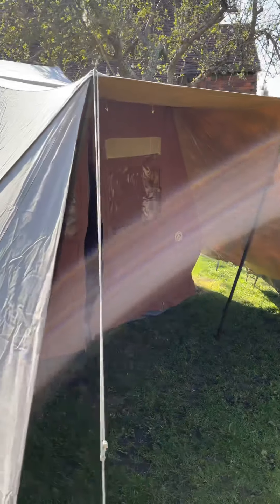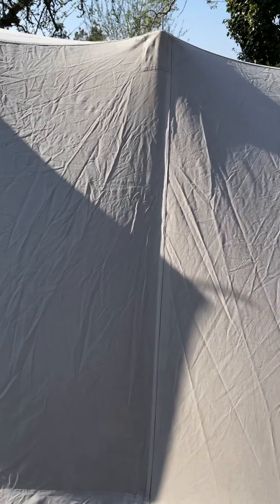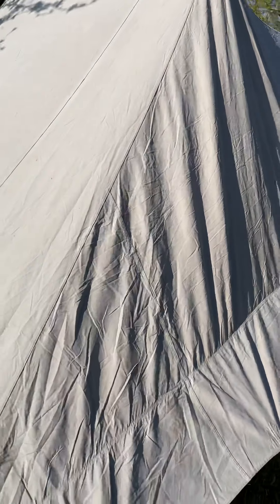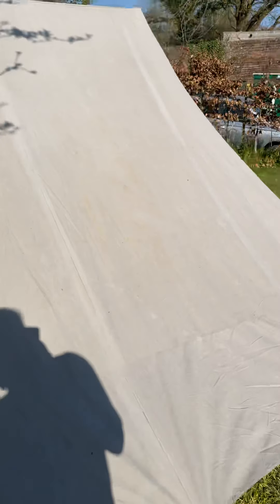It's what we would definitely call an experienced tent. The canvas is very good and very clean. A couple of little repairs, or one anyway. This is all solid and very clean indeed. Very slight traces of something, but it's really, really solid canvas.